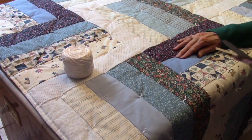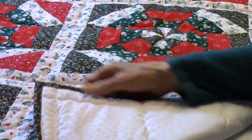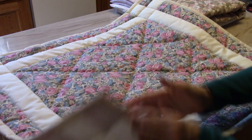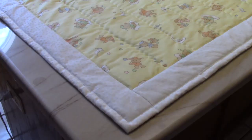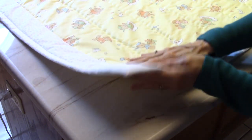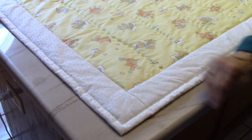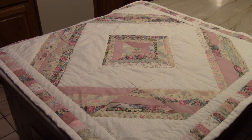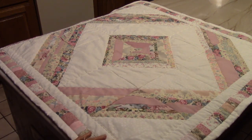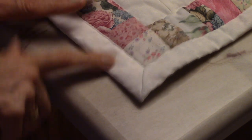I tied some of my UFO quilts, I machine quilted some of them, I bound some quilts, and I finished some the way I'm showing today. This finish is fast and easy on my regular non-quilting sewing machine, and it looks terrific. Even the corners and backs look great. I decided to teach it to y'all because this is a very good-looking, efficient way to go from an unfinished top to a finished quilt.